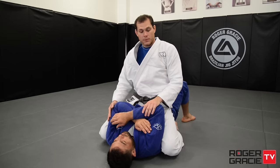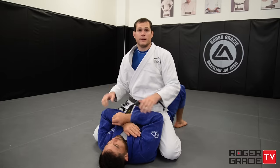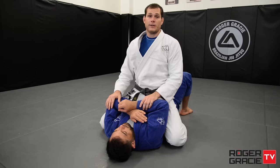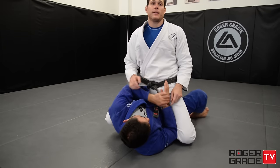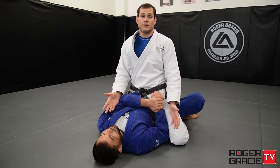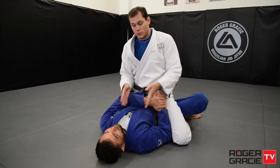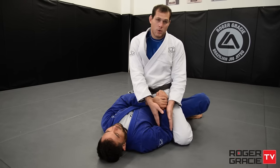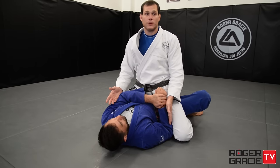Those are the two main escapes — the UPA and the elbow-knee. What you don't want is, every time you're in a low mount and you sit up straight, it has to be difficult for the person to bring the elbow between my leg and his body. If his arm is there, every attack I try to do is jeopardized because I have to deal with this first. I cannot ignore it and try to attack — I cannot do both at the same time. It's very hard to attack the neck or the arm while his arm is here.